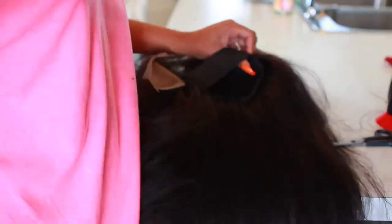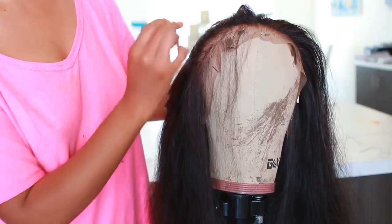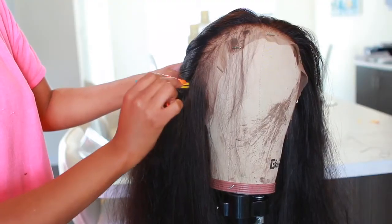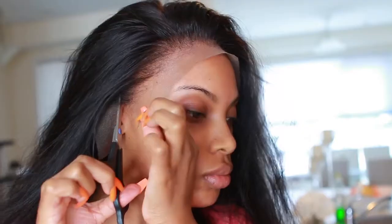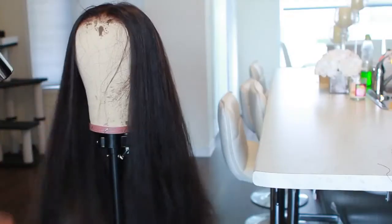I went back in with the tweezers and did a little bit more tweezing because the hairline wasn't looking as natural as I wanted. She's starting to look really good now — look at that hairline! I then cut off the excess lace, which was really hard to do on camera because I had no mirror and was looking through the viewfinder. I had to step off camera to cut the lace so I didn't destroy the wig after taking so long to make it.